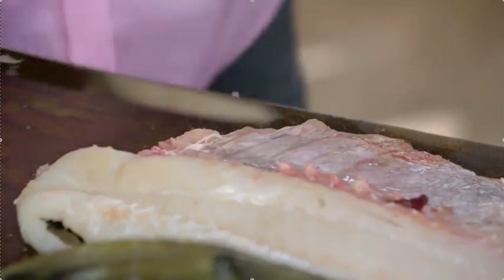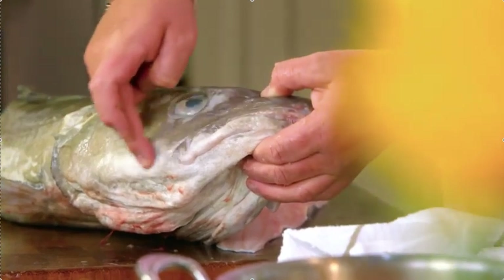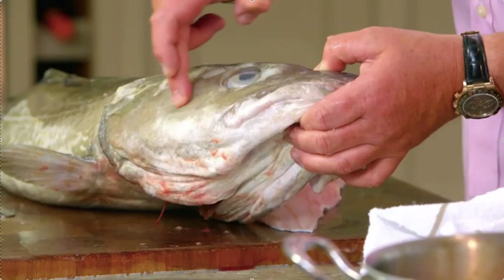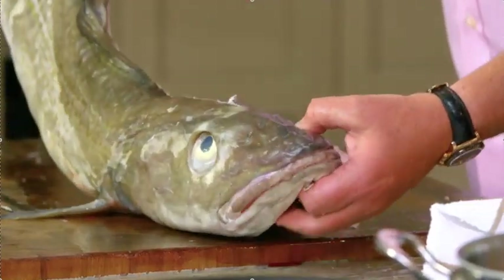Now, you don't want to waste any of it when you've got an amazing piece of fish like this. This is where the beautiful cod cheeks come from — this muscle here is just fantastic. You can get all of it. The French absolutely love cod cheeks and monkfish cheeks.